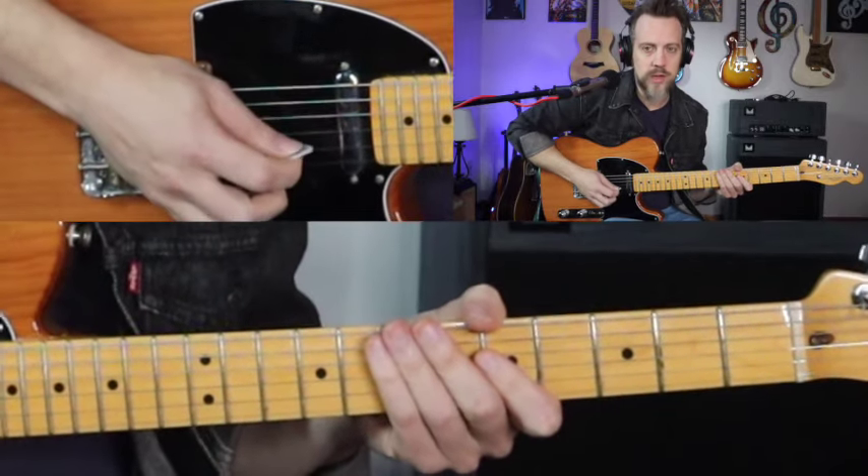I've got five licks that I want to show you. I've got three of them out of G and two of them out of A. So this first one here, let me go through and play it real slow.